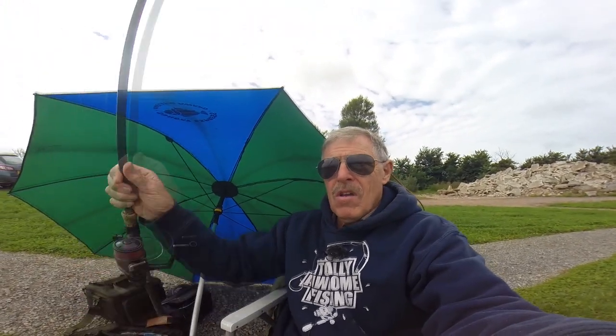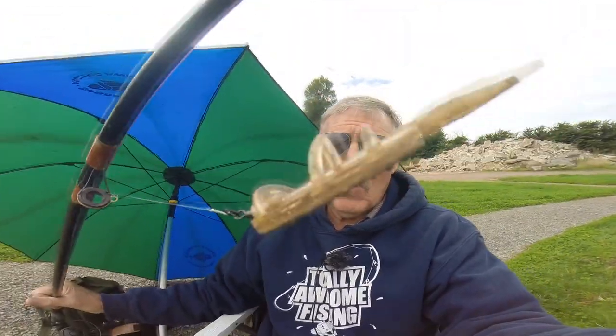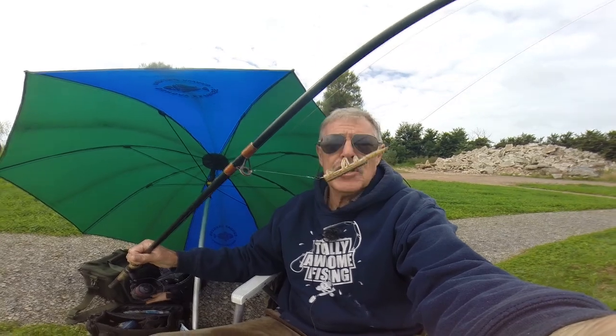I'll hand-hold this one because I've got to watch the wind. I've got a regular Avon rod, I think it's six pound line, with a quiver tip on the end - which is a bite indication for those who don't know. The business end is just from the feeder to the hook. You can have all the fancy tackle you want - rods, reels, bivvies, match chairs - spend thousands, but it's this bit down here at the end that catches you the fish.